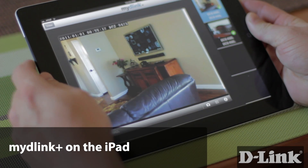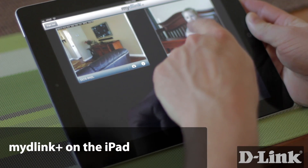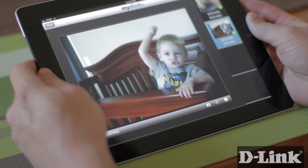With My D-Link Plus on the iPad, keeping an eye on the priciest things in your home is just as simple as keeping an eye on those that are most priceless. With My D-Link Plus and the iPad, access is easy.